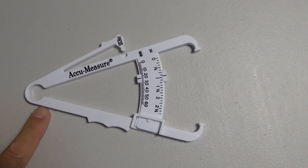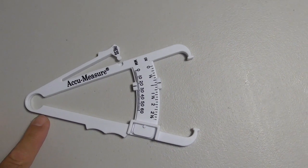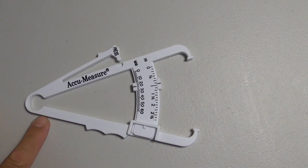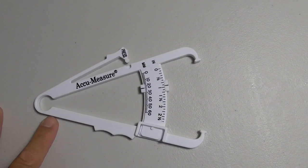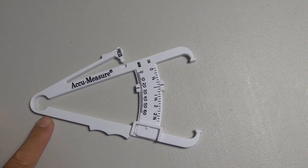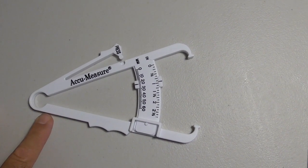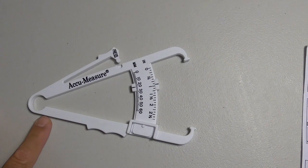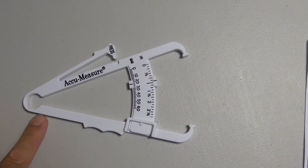Try to take it at the same time every day. Try not to do the measurement if you just worked out, because you're going to have a lot of sweat on your body. Or if you have lotions or grease, that's something that might change your reading. If you ate at a restaurant and you have a lot of salt intake from eating a big meal, you might have some bloating and get a different reading.